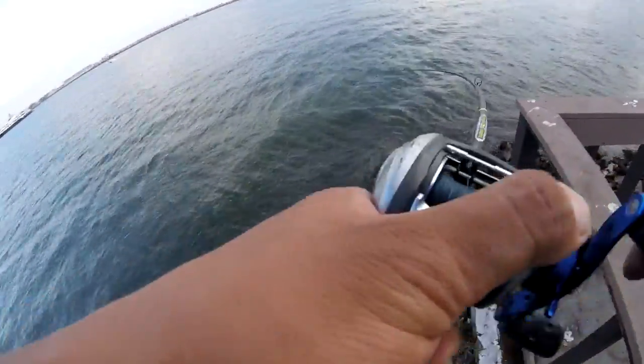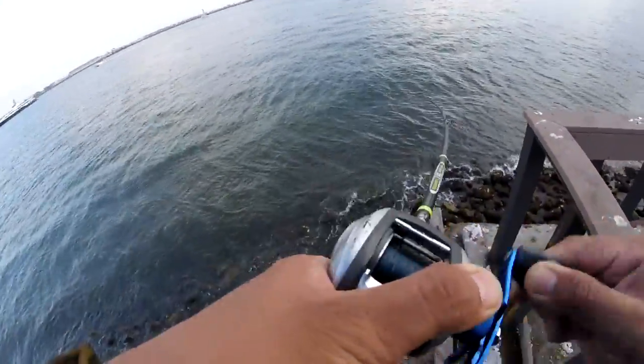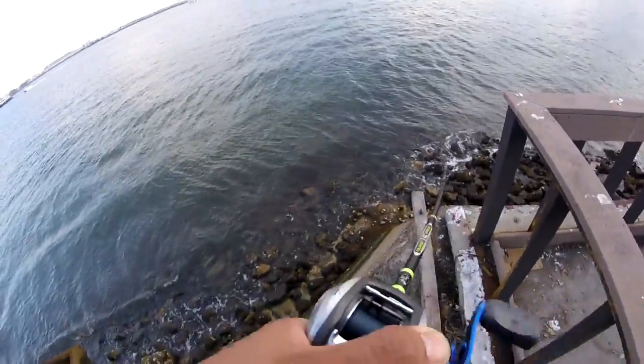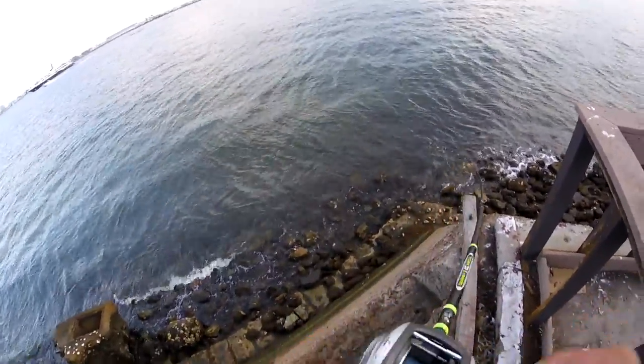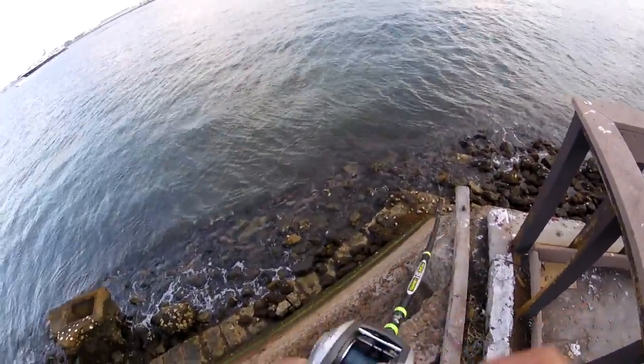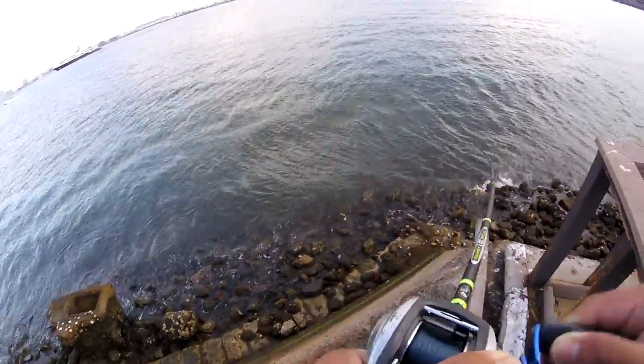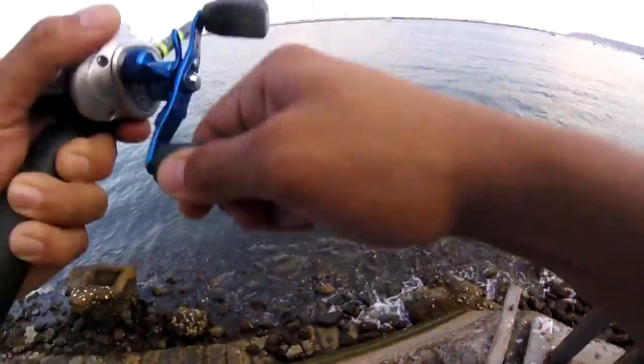Got one! It's a good one guys. On that double technique baby! Let's go! I think it's a legal spotty. It's fighting, it's pulling — pulling drag too!